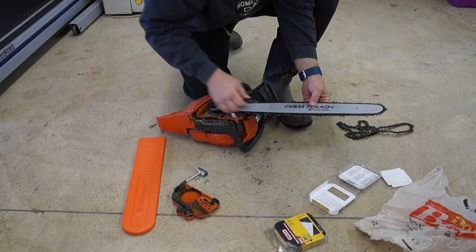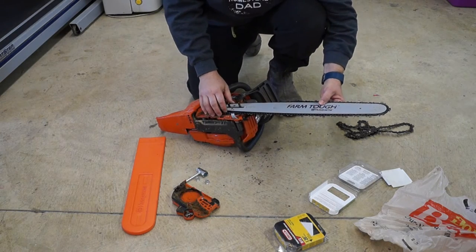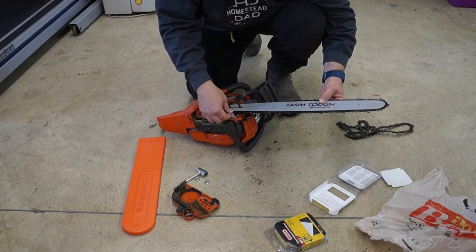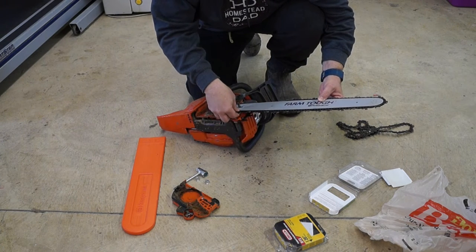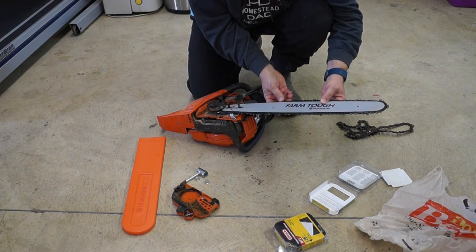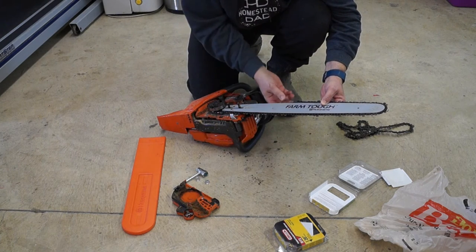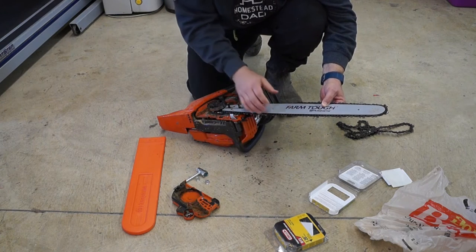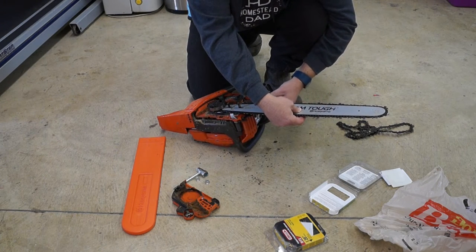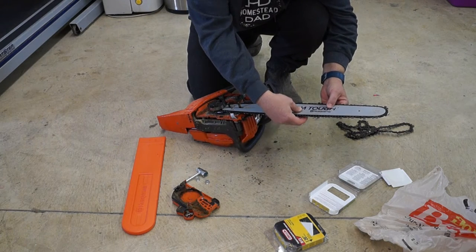Then you just start running them down the channel on both sides. See how I just pulled it out and kind of tightened it up a little bit — you're going to have to do that. You want to get the chain all the way along, and by pulling it out that tightens it up, because that's where the chain is going to have to be when you're using it.